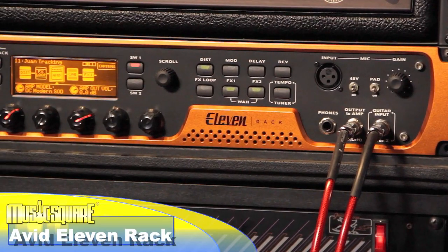Hi, this is Juan from Music Square and Boynton Pro Audio. I'm here at ATS Recording Studio, and today we're going to be checking out the Avid 11 Rack.